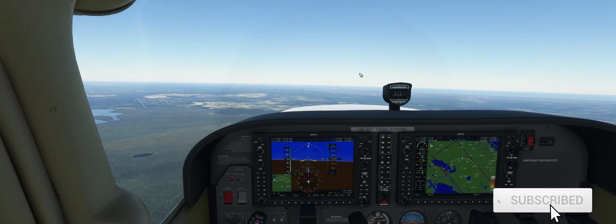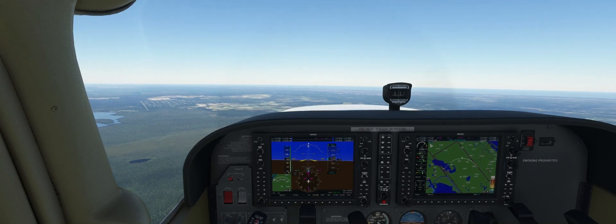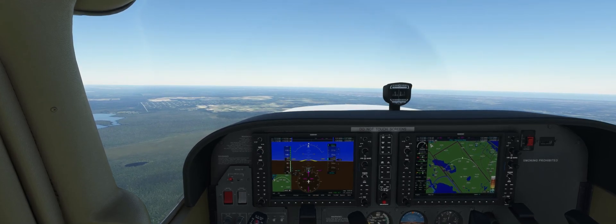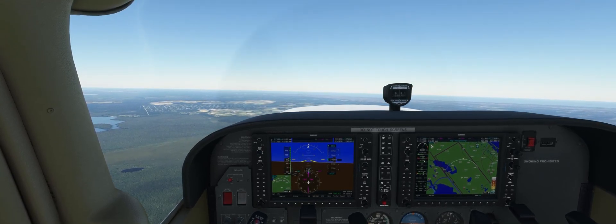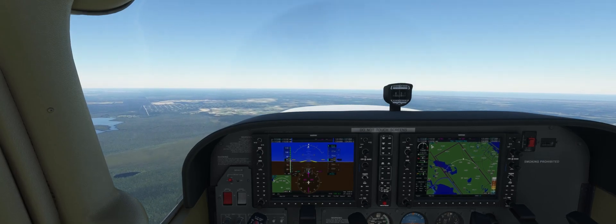Hey guys, this is the elevator trim stall. It's one of the demonstrated stalls that your CFI is going to show you as you get through your private pilot training. That stall will show you what the plane will do once you apply full power on a go-around.